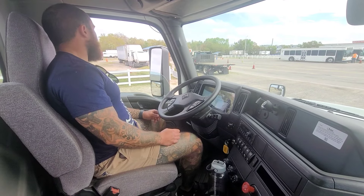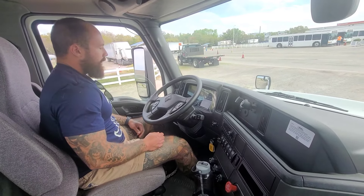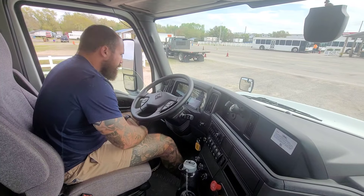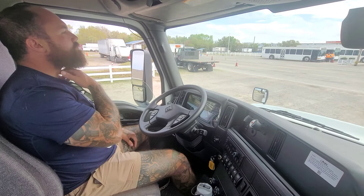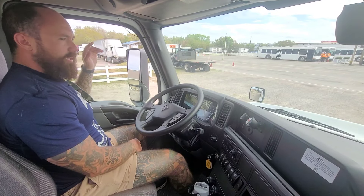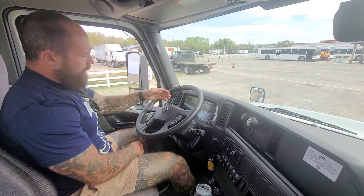Now I'm going to put it back in neutral and make sure the truck doesn't roll. Now I'm going to build my air tanks up to max air pressure, between 120 and 140 PSI. I'll know I've reached the max level when my governor cuts off. I've got my window down so I can hear the governor shut off. I'm giving it some gas to help accelerate the process of building air pressure, just not letting it go above 15 RPM.